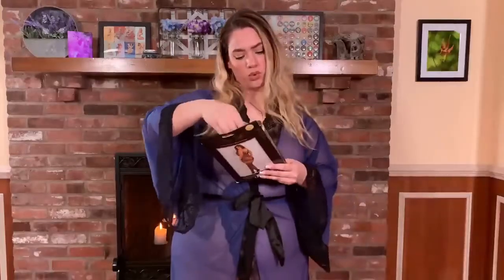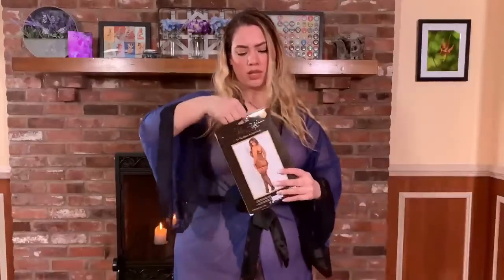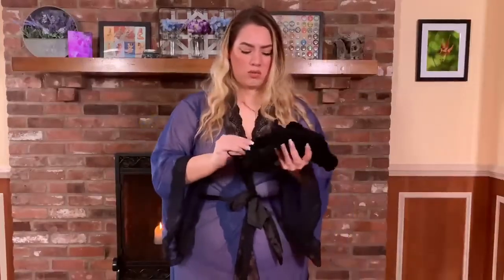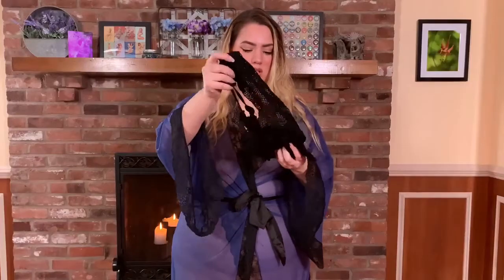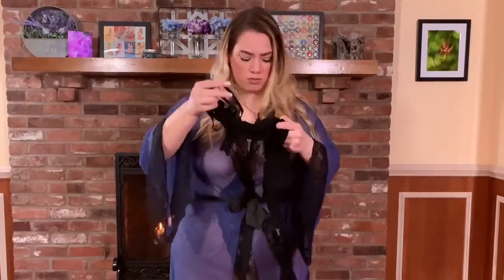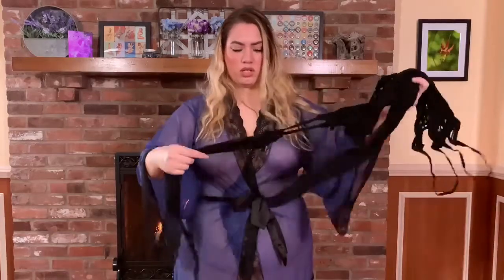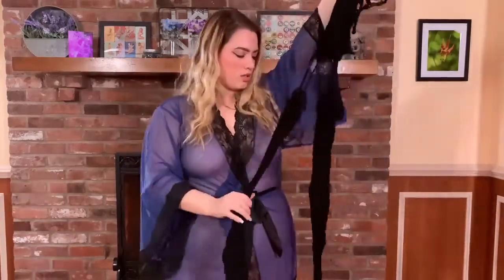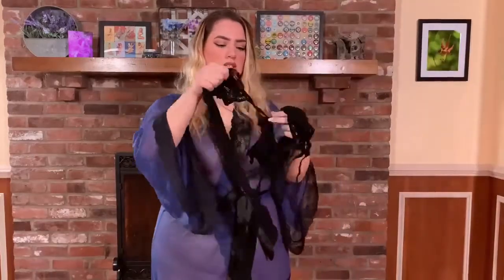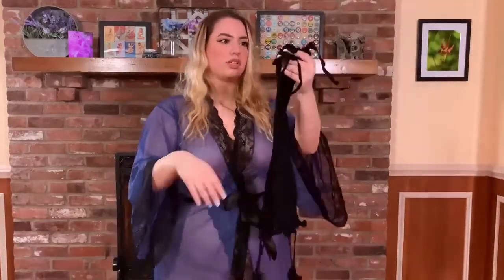And number three — ooh, got another black one. We got more mesh, cute! This one comes with garters — or the stockings attached — so it's gonna be really convenient.